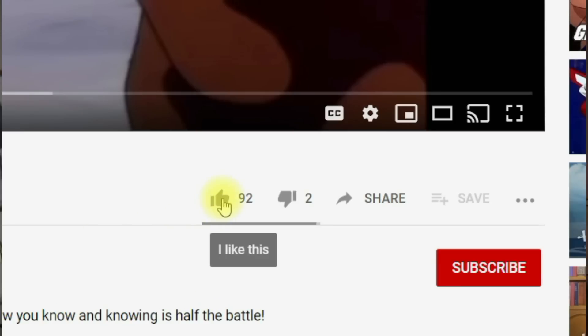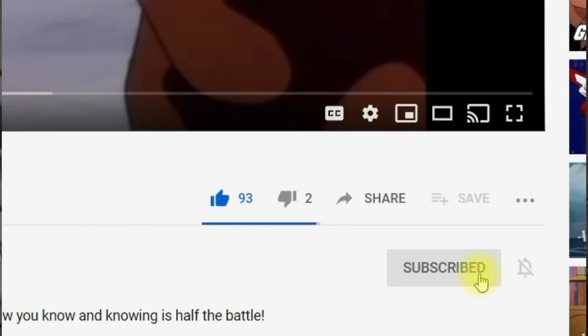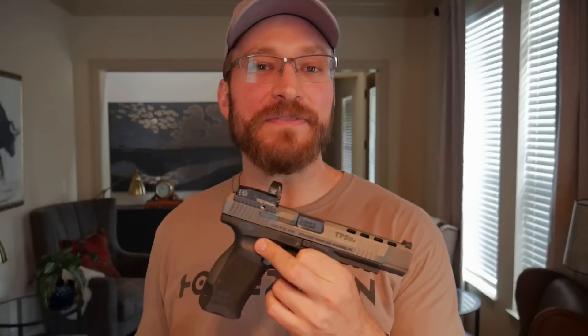We got through all the negatives. Hopefully you haven't left me hateful comments yet. Go ahead and hit that like button, subscribe if you haven't already. But jokes aside, do comment right now — I just listed out a ton of negatives about a pistol I like. What is your favorite pistol and what is the biggest negative you can say about it? Because none of them are perfect.